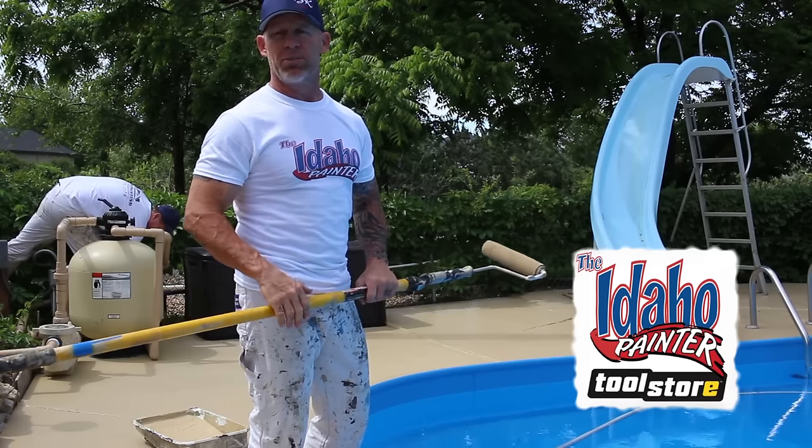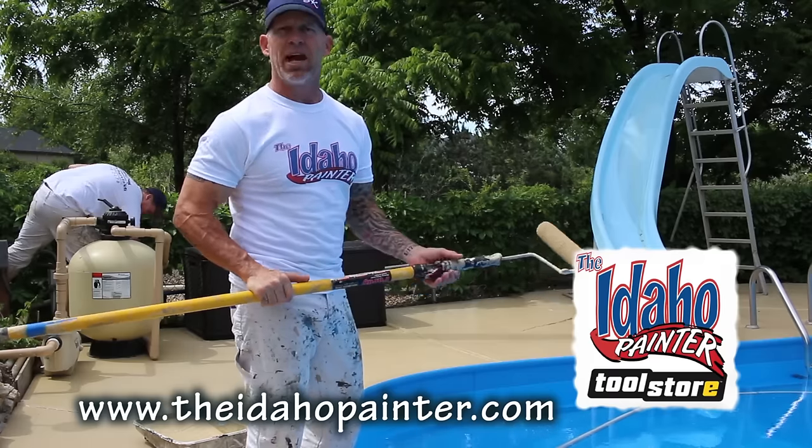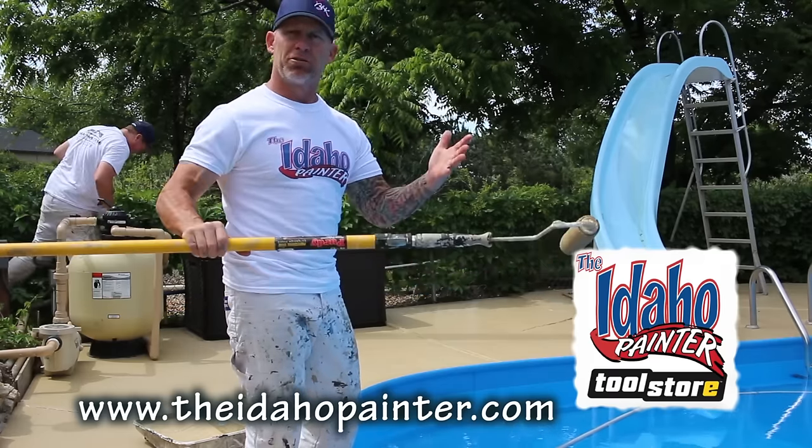All the tools that you see me using you can typically find on my Amazon store. Go check out my Amazon store at theidahopainter.com to purchase my tools.